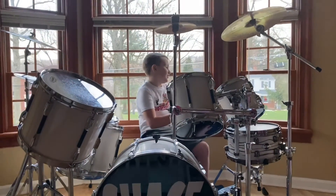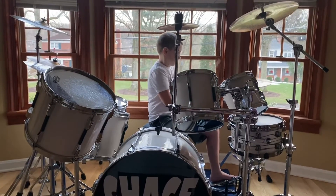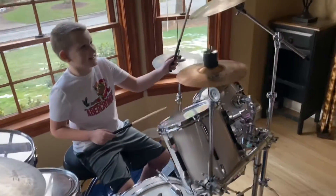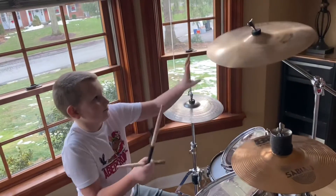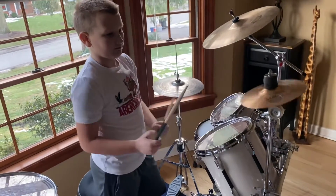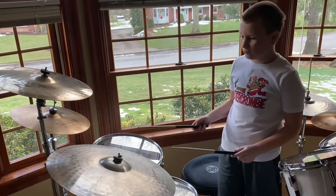This is a 14-inch hi-hat. This is a 17-inch splash. This is an 8-inch splash. This is a 20-inch splash.